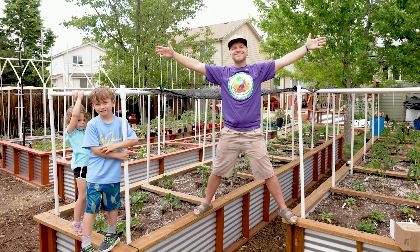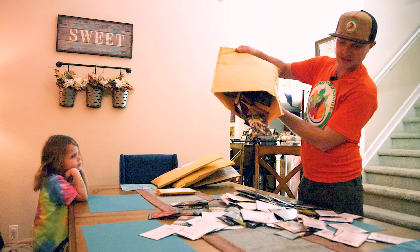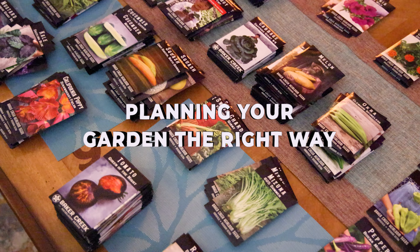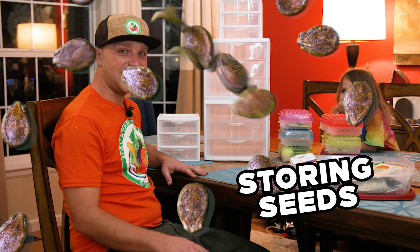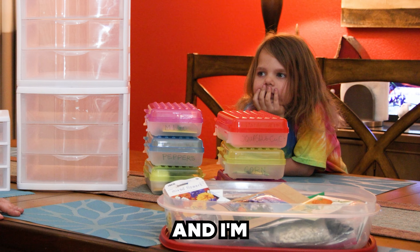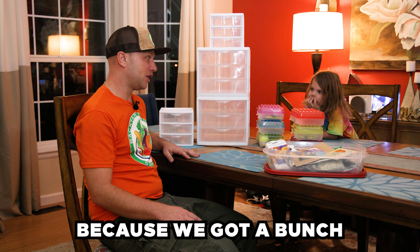Welcome to the Backyard Farm. Alright Lydia, you know what we should talk about today? Storing seeds, because seeds are where the garden starts. And I'm really excited about seeds this year because we got a bunch of new seeds.